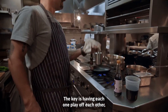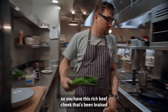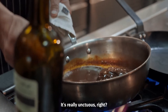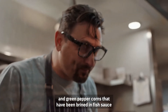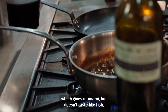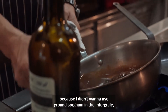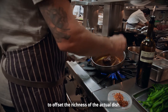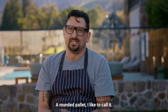The key is having each one play off each other. You have this rich beef cheek that's been braised — tender, succulent, really unctuous. But then we're offsetting that by using molasses and green peppercorns that have been brined in fish sauce, which gives it umami but doesn't taste like fish. And then we're finishing it with sorghum vinegar to offset the richness of the dish. A rounded palate, I like to call it.